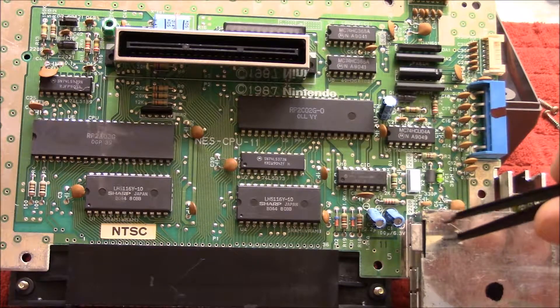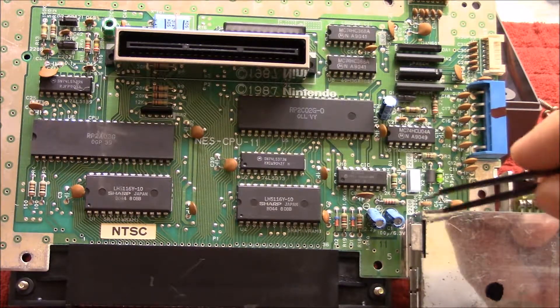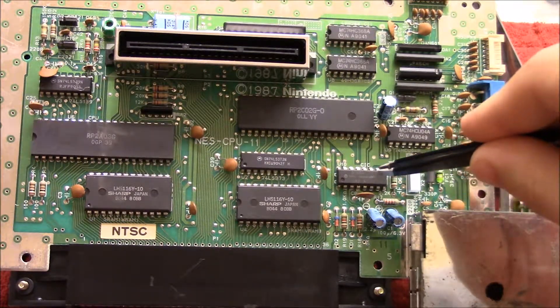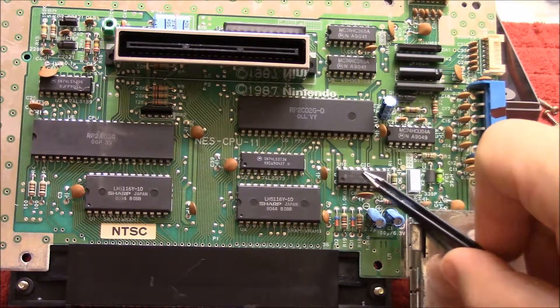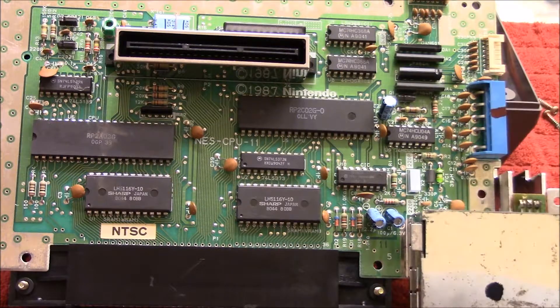So if you just take the RF box as your guide, you just want to go straight up — well, at an angle — and the first chip that you meet, that is the NES-10.